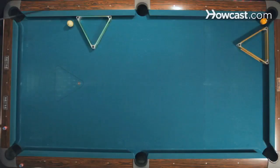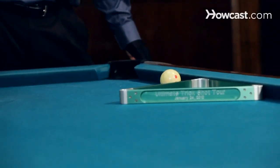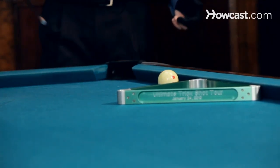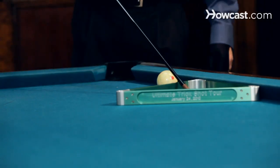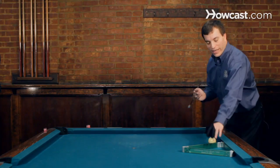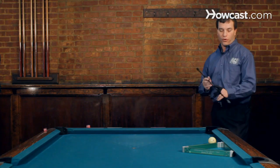The shot here is we got a rack, another rack, one ball, cue ball. The idea is to jump the cue ball to make the one, but that's just a standard jump shot. What we're going to do is jump the cue ball into the rack, and then before it hits the rack, jump it again out of the rack and then make the one ball in the corner pocket.